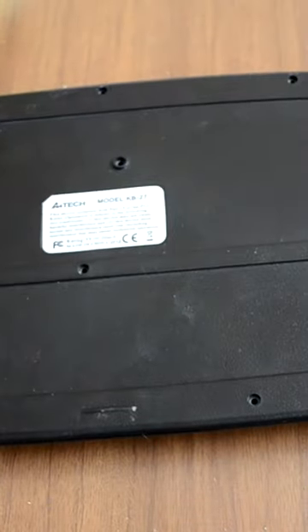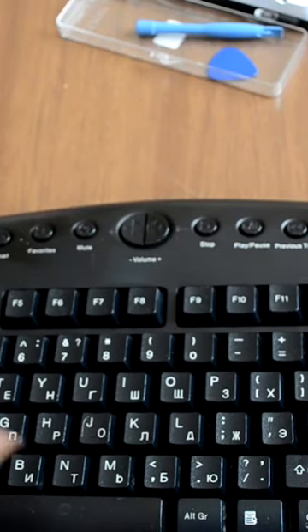Put the back of the keyboard in its place and apply the screws. Now your keyboard is clean and ready for use.